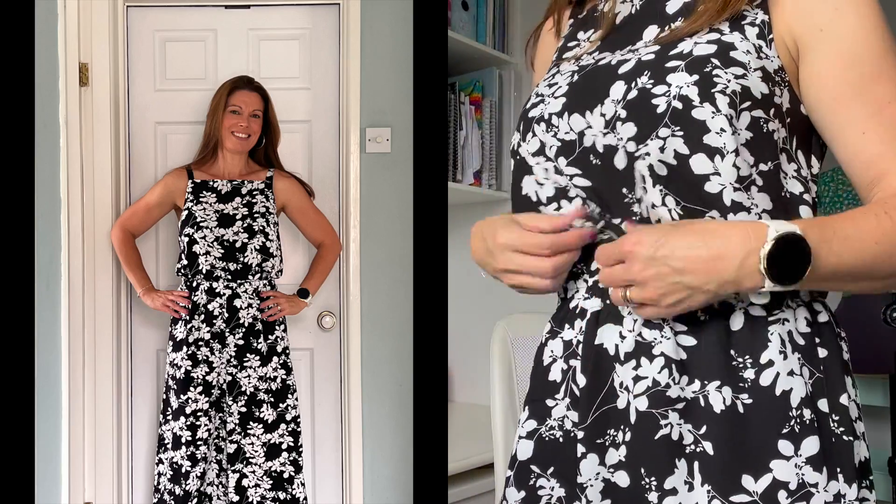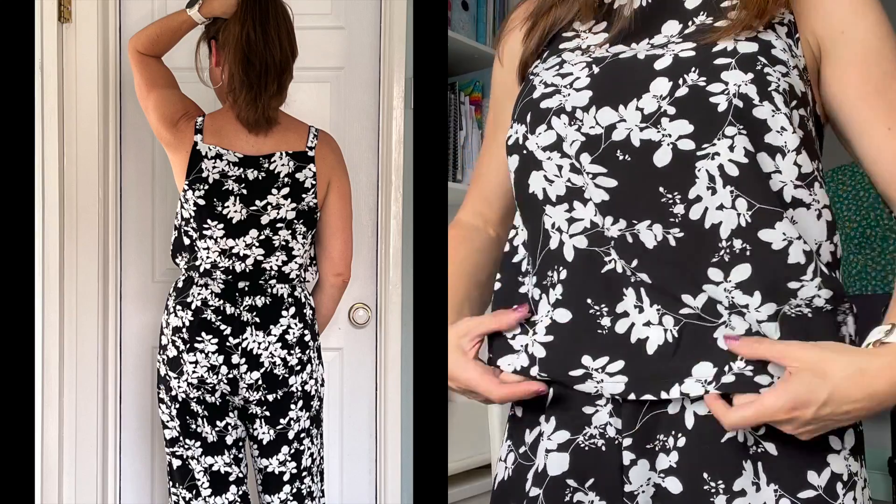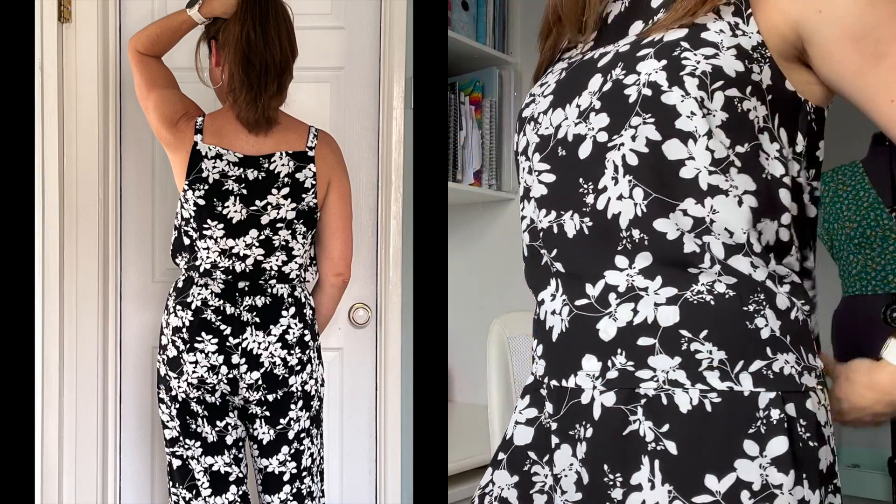So, the fabric — this is a viscose fabric, it's really lovely, soft, light, and drapey, it's absolutely beautiful. It was from Guthrie Garney. I did get it quite some time ago, but I don't know if it's still in their stock — they do have lots of viscoses and they are absolutely gorgeous. I'll put a link to this particular fabric if they still have it, or a link to their viscose section.